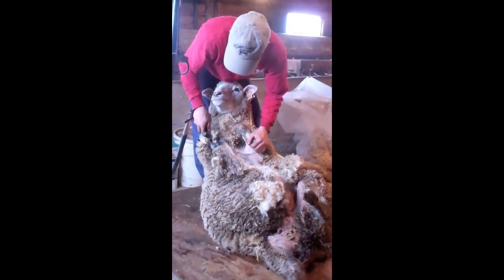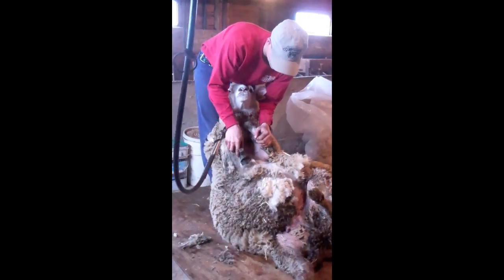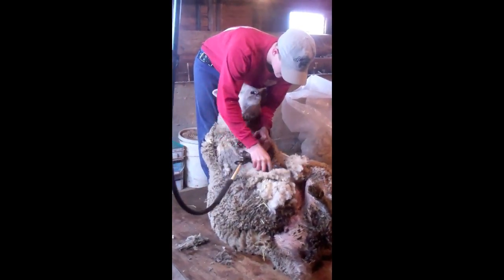Today in Alcona Agri-Science Shared with the World, Isaac Matchett will teach us how to shear sheep. Isaac is a trained professional and he shears thousands of sheep all over Michigan. We hope you enjoy this tutorial.